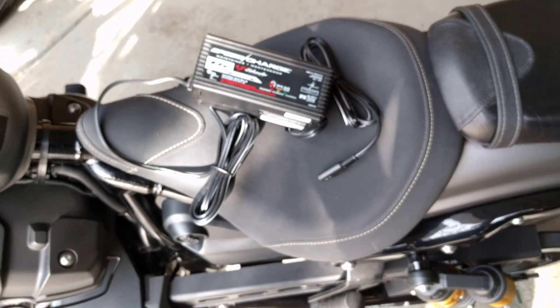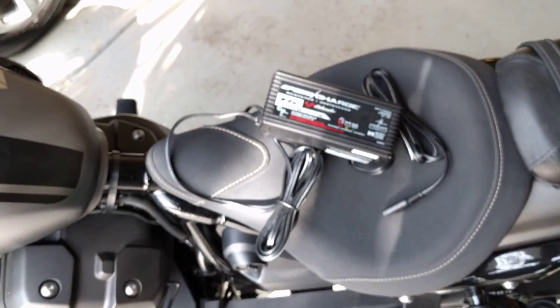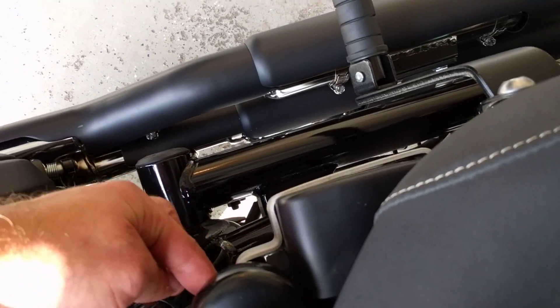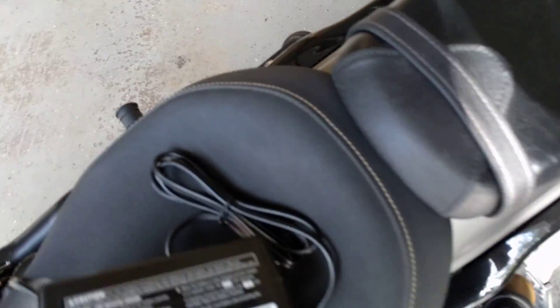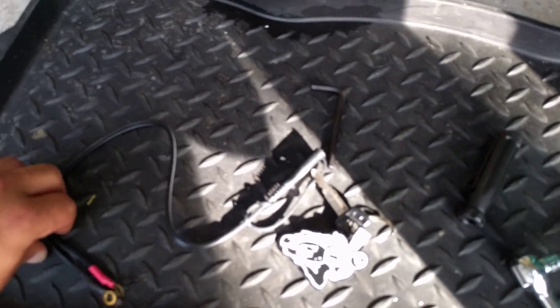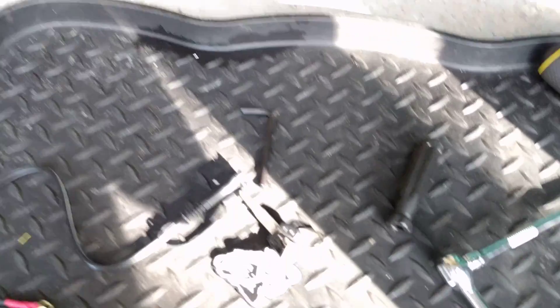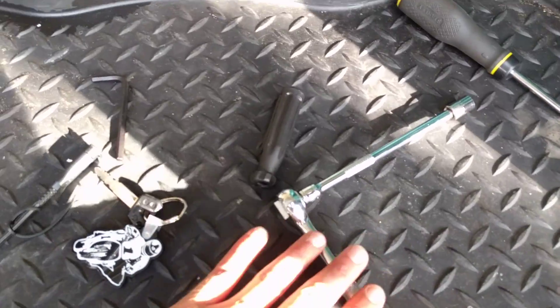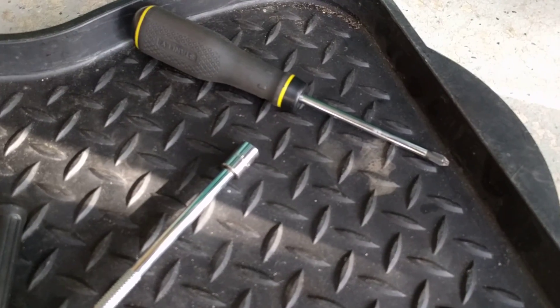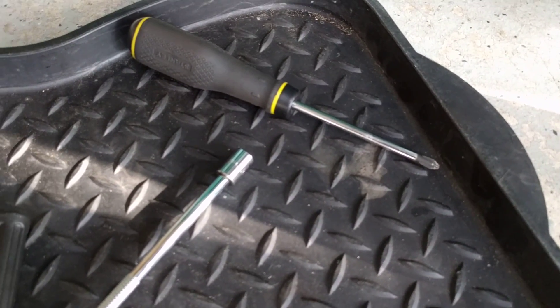We're going to have to do a couple things: we'll need to remove the seat and remove the battery compartment, which has two allen wrench screws — I've loosened them already. You'll need a 10 millimeter socket wrench with an extender, a screwdriver, your key, and a metric 5 allen wrench.